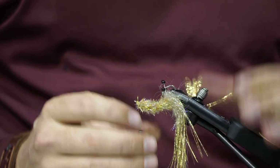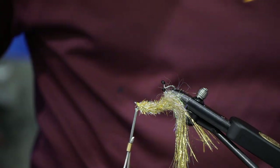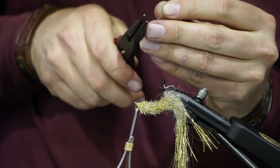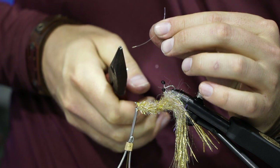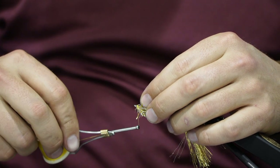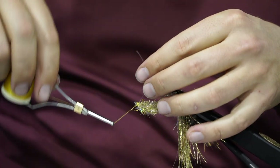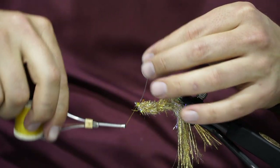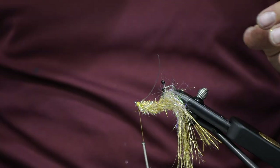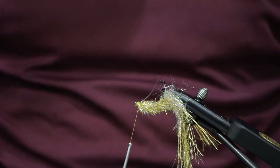Adjust the hook and go back to some 40-pound mono. Clip off an inch and a half to two inches, then use the flat part of your pliers to flatten one end — it makes it a lot easier to tie in the weed guard. Tie that end right in, making sure it's sticking up properly. You definitely want this weed guard up past the point, so leave it a little further and just cut it right there, then whip finish.